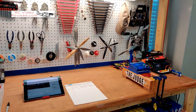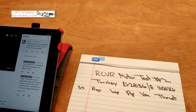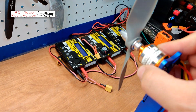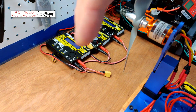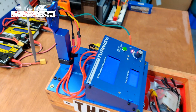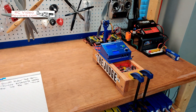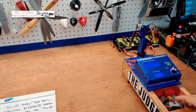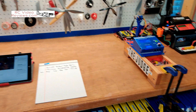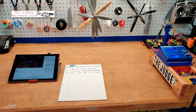Hey guys, welcome back to the channel. I'm back with another motor test. This time we're going to take a look at the Turnigy 2836 1100KV. This is a motor I always have fond memories of when I was flying Flight Test planes — I used it a lot because I liked the power it made. They're cheap, they're easy to get, and I have a number of other things to cover. Stick with me and after the break we'll get right into it.